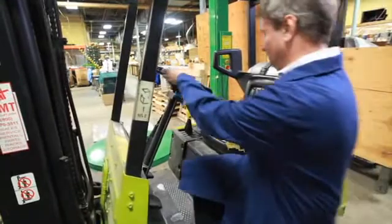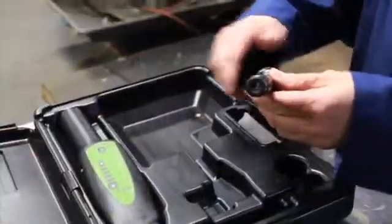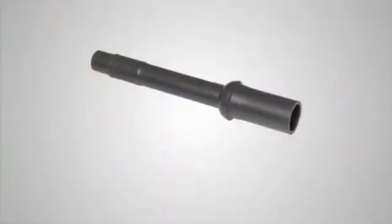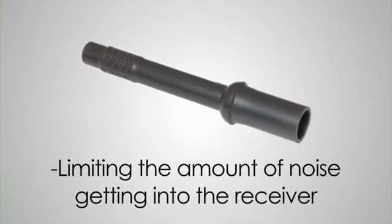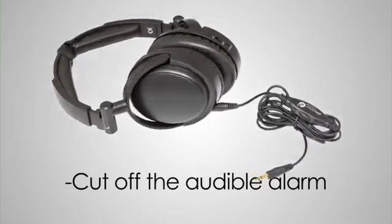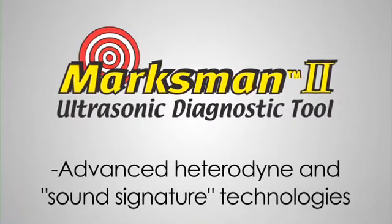Noisy environments can be problematic for some ultrasonic testers, but not for the Marksman 2. Thanks to its hollow air probe and noise-cancelling headphones, the air probe reduces the sensing angle, limiting the amount of ambient noise getting into the receiver. The headphones muffle the ambient noise and also cut off the audible alarm, initiating the Marksman 2's advanced heterodyne and sound signature technologies.